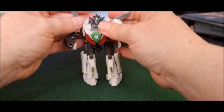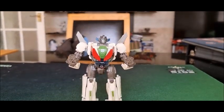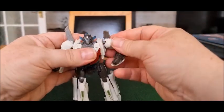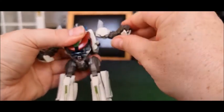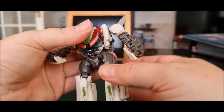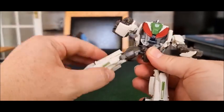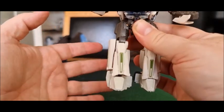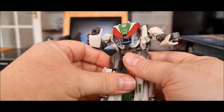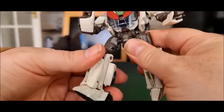And there is Wheeljack in his robot mode — and he's really cool actually. In terms of articulation: he can rotate his arm 360 degrees at the shoulder, he's got a ball joint there with some in-and-out motion, a bicep swivel, a double-hinged elbow which is part of the transformation, but you get some nice poses. Nothing at the wrist. He's got waist articulation but it's a bit hindered. Ball joint in the hip, thigh swivel hidden by a cover, bends at the knee, and his foot goes up and down — that's your basic lot.